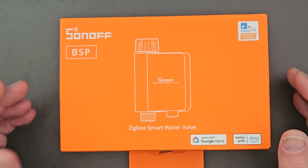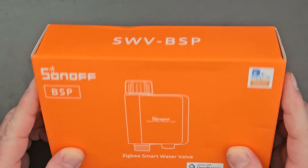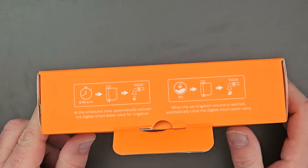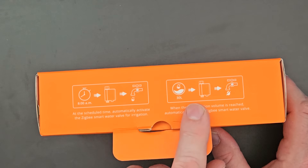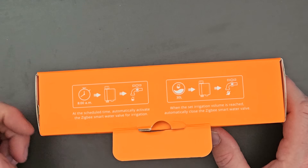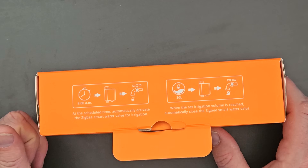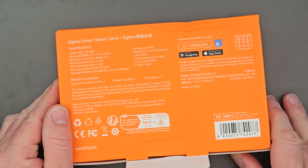Here we have the Sonoff Zigbee smart water valve; the model code is SWV-BSP. What's quite interesting on the box is that you can set a timer to come on at a certain time, and you can also set a certain literage to come out of the unit at a certain time, which is really useful.